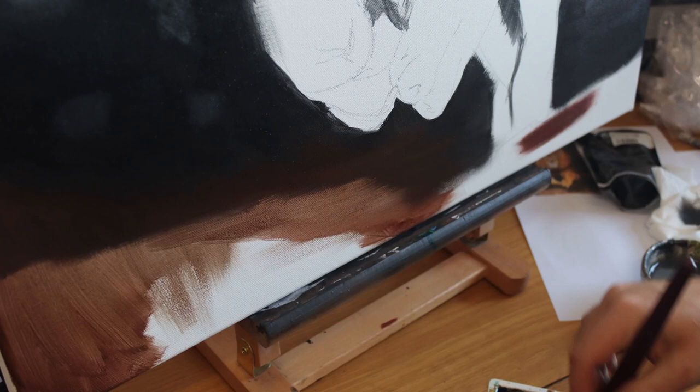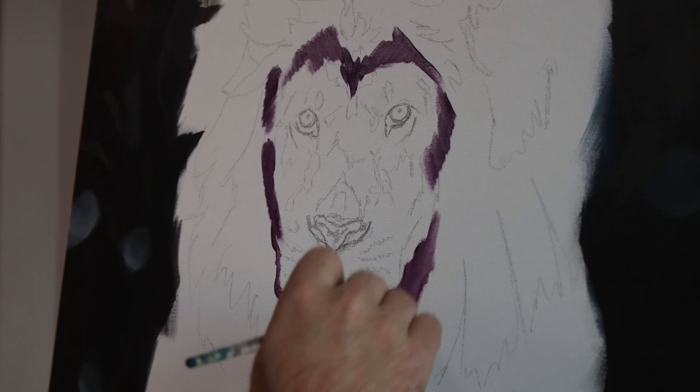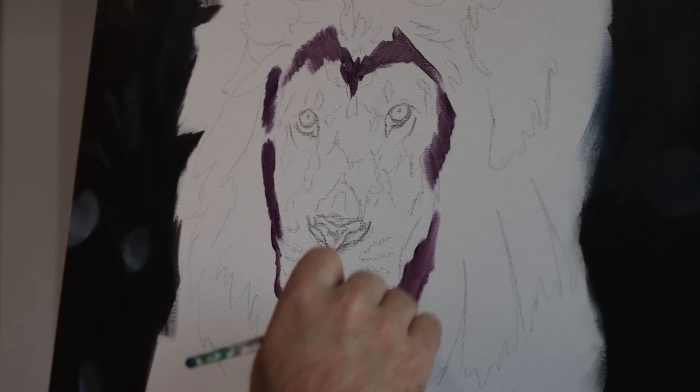Then it was about building in and blocking up that ground, doing it quite wet and then just smudging that brush around to leave interesting marks, almost scraping the paint away in some areas.